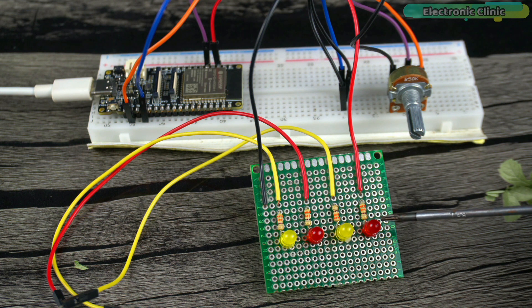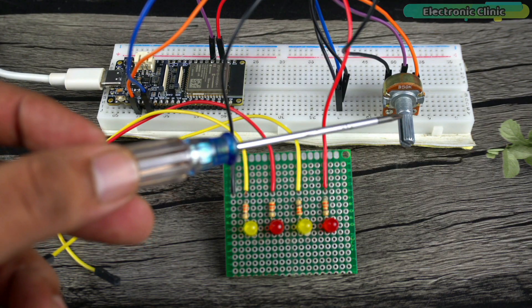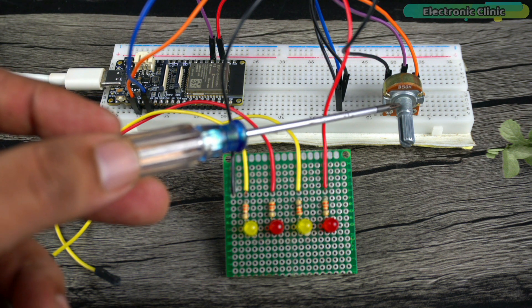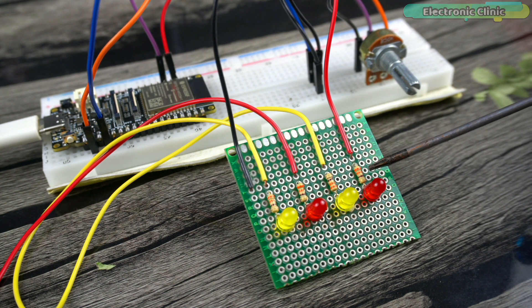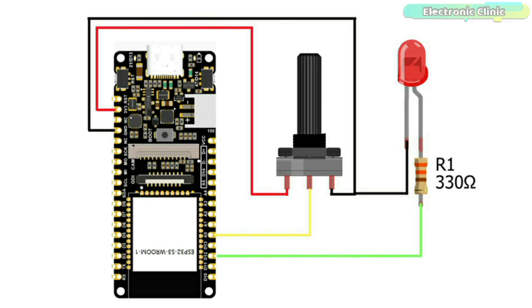In this next example, we are going to control an LED and monitor a potentiometer using the new Blynk V2.0. The rightmost and leftmost legs of the potentiometer are connected to the FireBeetle board pins 3.3V and GND, whereas the middle leg is connected to analog pin A0. The cathode of the LED is connected to GND and the anode is connected to digital pin D12 through a 330 ohm current-limiting resistor. Since this is a 3.3V board, technically a 40 ohm resistor would suffice, but 100 ohms is safer. You can follow the circuit diagram provided.